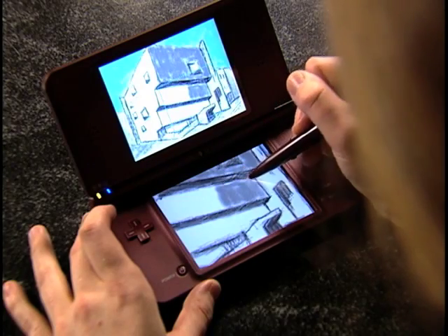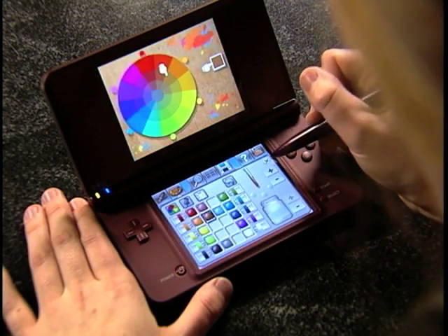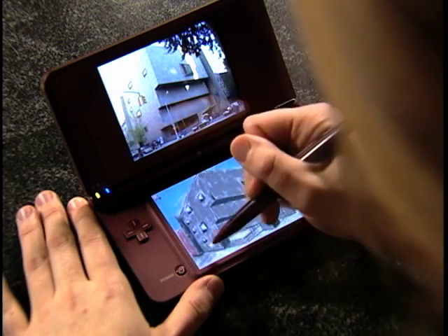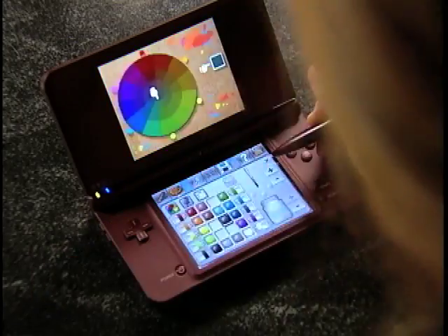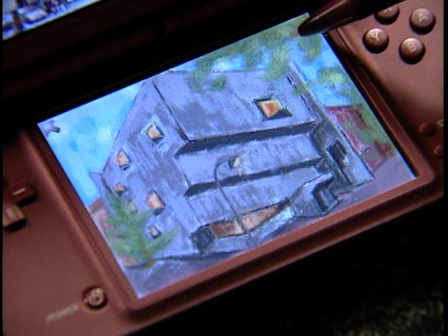What I really like about Art Academy is that you can spend as little as a few minutes or as much as a few hours or days on completing your artwork. It's really up to you — either way is great fun. If you've never had the chance to draw or paint before, now's the perfect time to try. So pick up your stylus and go create.